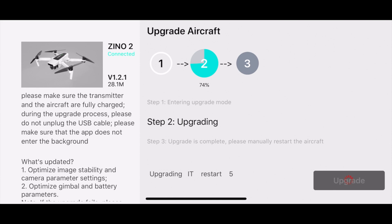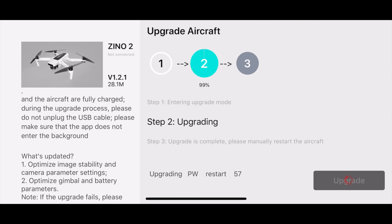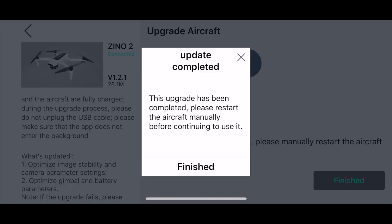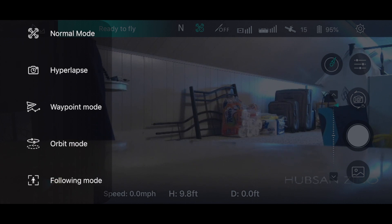As we go along here, we're almost up to 75%, 79%, and then we'll probably get hung up at 99 while it's restarting — which I think was still asking me to restart the aircraft but it's restarting something on its own. It's good we see the stability fix, because a lot of us complained about the stability when taking off. Update completed — finished. Please restart the aircraft.